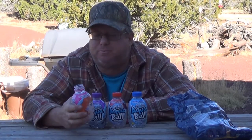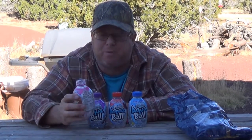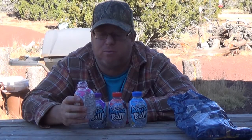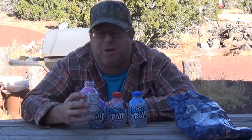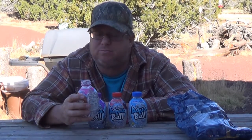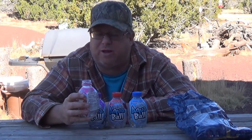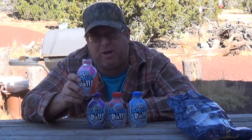That actually isn't too bad — strawberry lemonade. It just tastes like flavored water. I'm not a big lemonade fan so I wouldn't drink it all the time, but for a kid I think the strawberry lemonade does well.